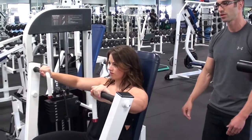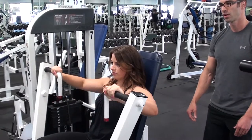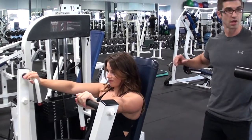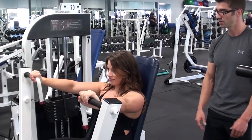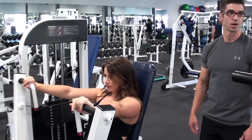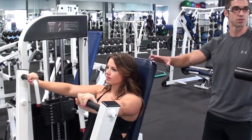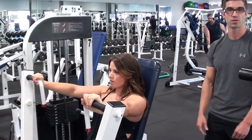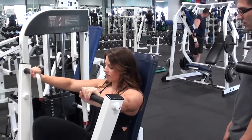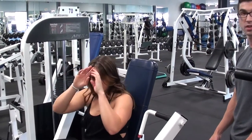Chris calls for two more reps. The host asks about breathing. Chris explains you want to inhale on the release and exhale on the press. The reason is power generation — you don't want to get lightheaded, so you breathe in on the release and breathe out as you press.